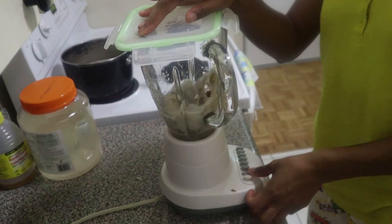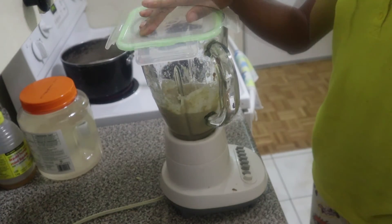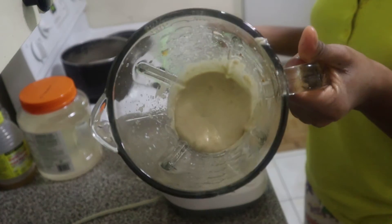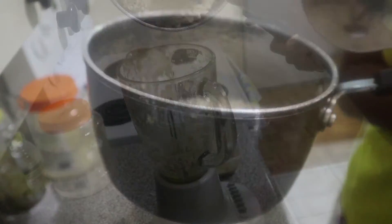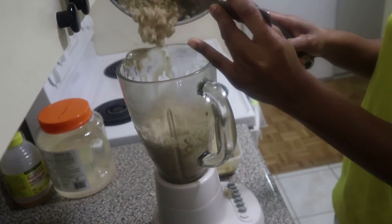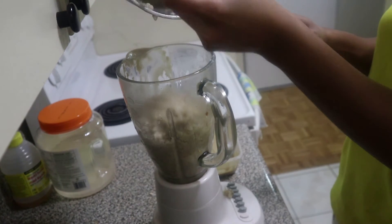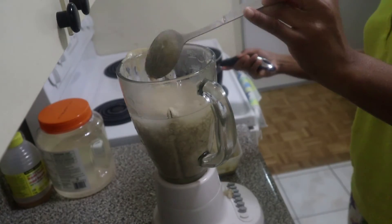Everything is ready. I couldn't find the cover for my blender so I just used a cover and blended it until smooth — and there you have it. My oats are done; I left them to rest for 10 minutes before blending. I chose to blend because it becomes much more refined and I can get more nutrients out of it that way.